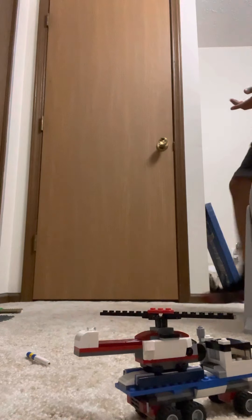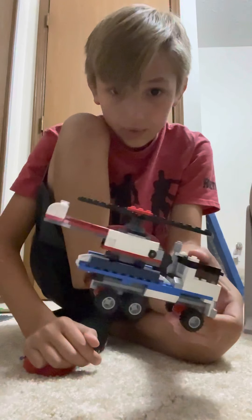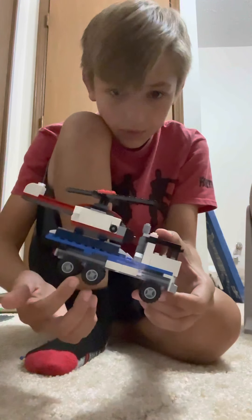It did come with these little street tires — I don't think you guys will be able to see them, but they should be over here somewhere. If you have this set, you can also build it as a rocket ship. But I put these bigger tires on them with the lift kit.